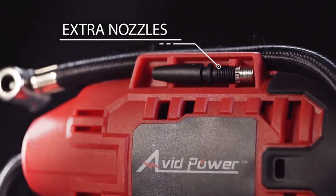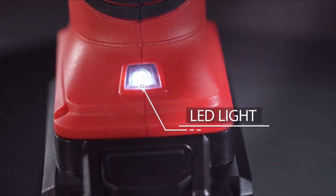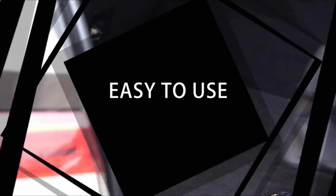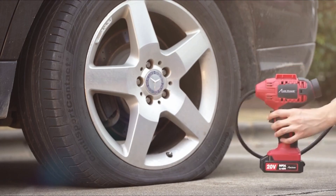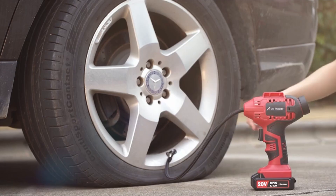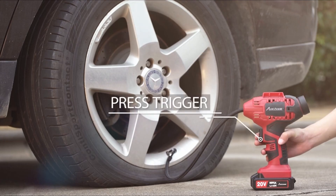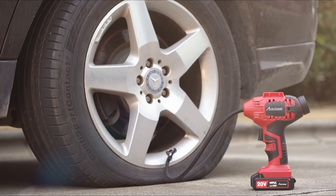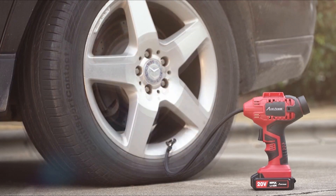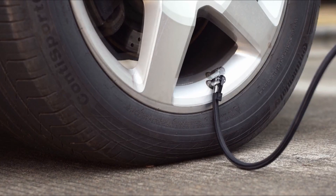Perfect for use on tires, inflatable toys, sports balls, and more — a good helper for travel or on the road. This cordless tire pump is ideal for inflating car, motorcycle, and bicycle tires, and can also inflate sport balls and inflatable pool toys. Not suitable for large truck tires. Set the automatic stop function by presetting the value you want and the air compressor will automatically shut off when the pressure is reached.